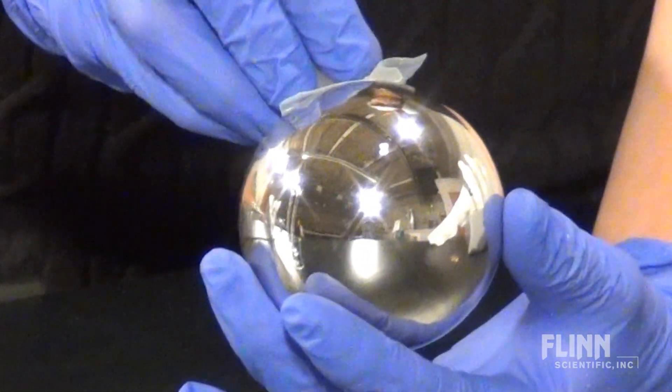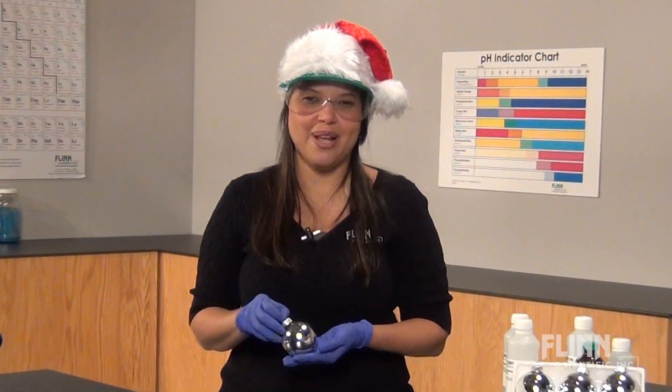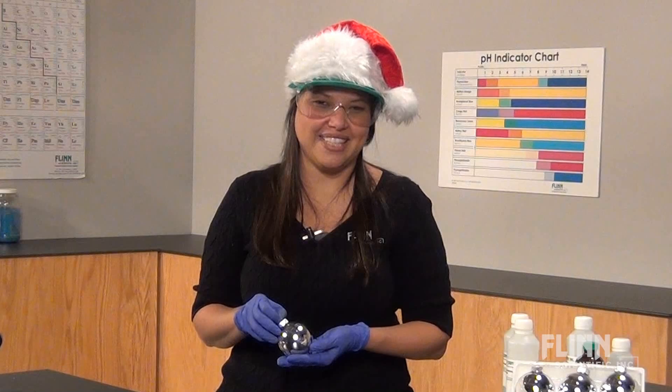When complete, thoroughly rinse with distilled or deionized water. Please call or email us for the free write-up for this amazing activity. Thank you.